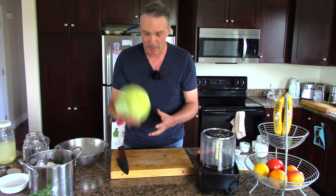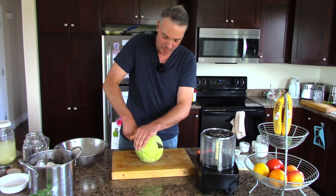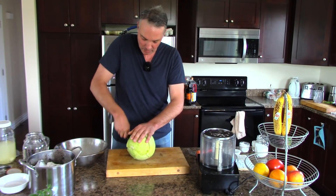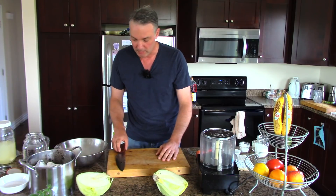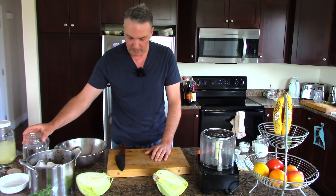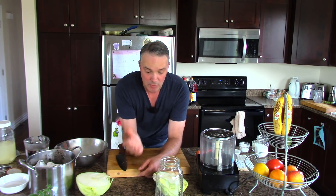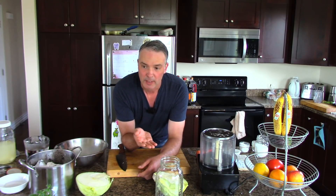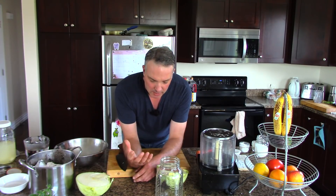One head of cabbage, unless you're throwing a party, is an awful lot of cabbage. So what I would do is cut it in half and do two different things with it. The first thing we're going to do is take the cabbage and make what I would call lazy man sauerkraut. You take the cabbage, you cut it up, you put it in salt water, and you leave it on the counter for about a week. Then you stick it in the fridge and it'll keep for months. If you just put this in the fridge like this, it'll slowly go bad from the outside in. So this is a great way to keep your cabbage and you can use it for lots of different things.